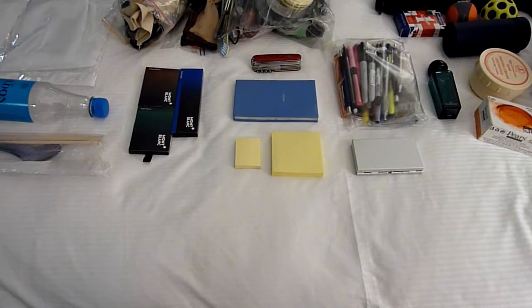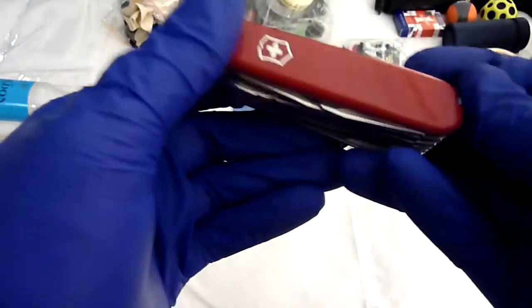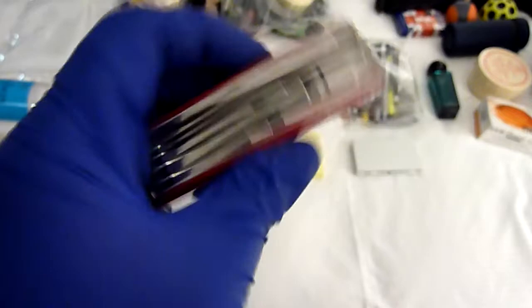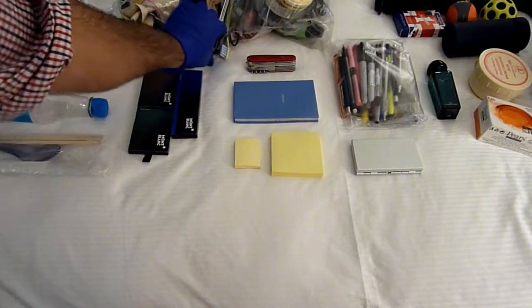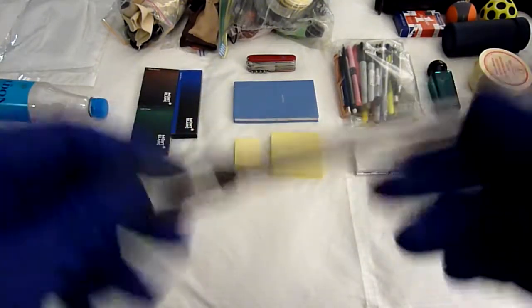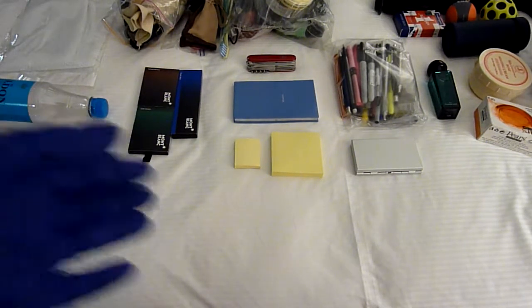Swiss Army Knife - this is the Handyman model. I love this tool. I call it my fabricator's tool because I can do a lot of stuff with this. So with that and with the Marlin Spike, I can pretty much do quite a bit of tool work. Just doing travel, I can fix quite a lot.